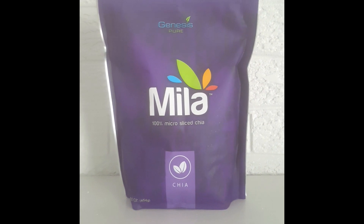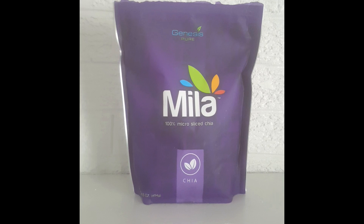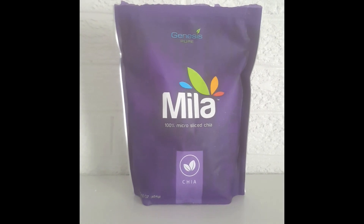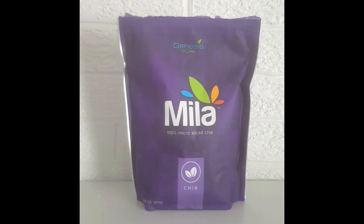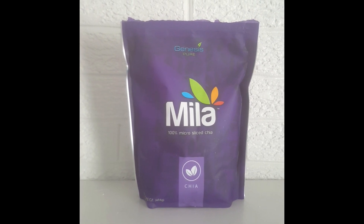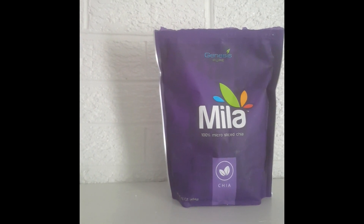Mila can be used to sprinkle on salads. You can blend it in with a yogurt smoothie. You can put it in quiche like I did, put it inside of hot or cold cereals, as well as use it as a thickening sauce for dips, spreads, or pudding. So this is an awesome product, and of course I will leave a link at the bottom so that you know where to purchase it.